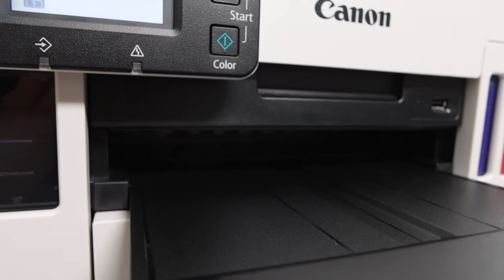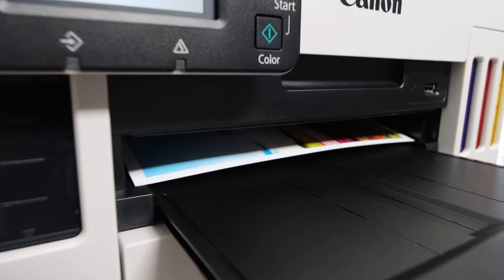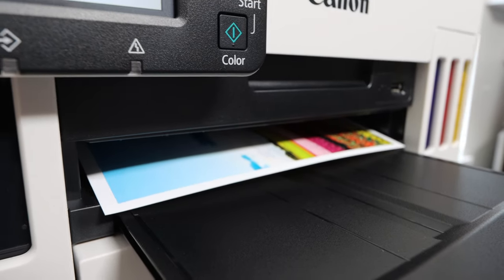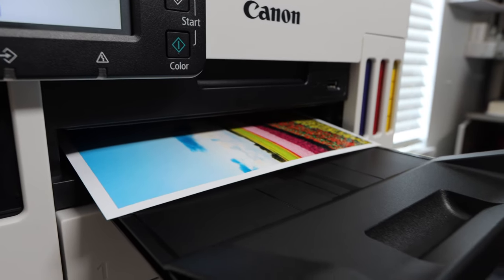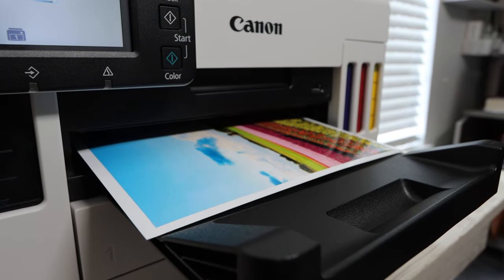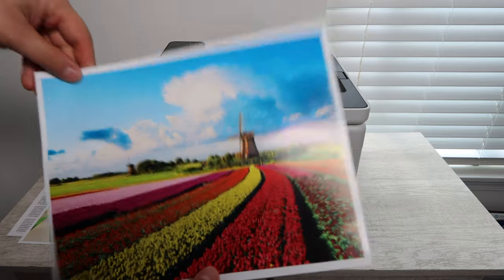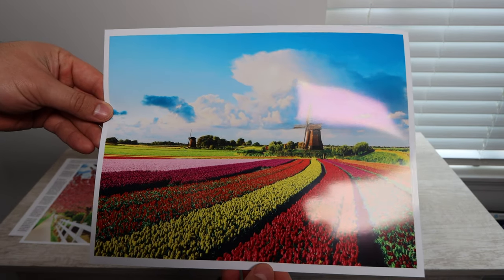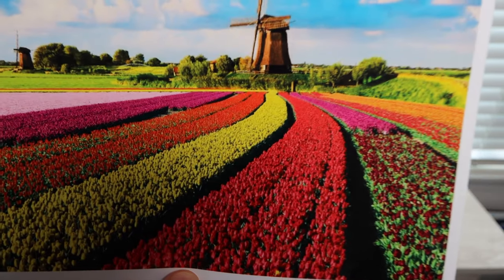I do have to mention that when you are printing photos you're going to consume a lot more ink than usual. As advertised, this printer will do 6,000 pages of black and 14,000 pages of color with the full ink bottle set. But if you're printing off photos that brings those numbers way down, so just keep that in mind and always have an extra set of ink ready to install.